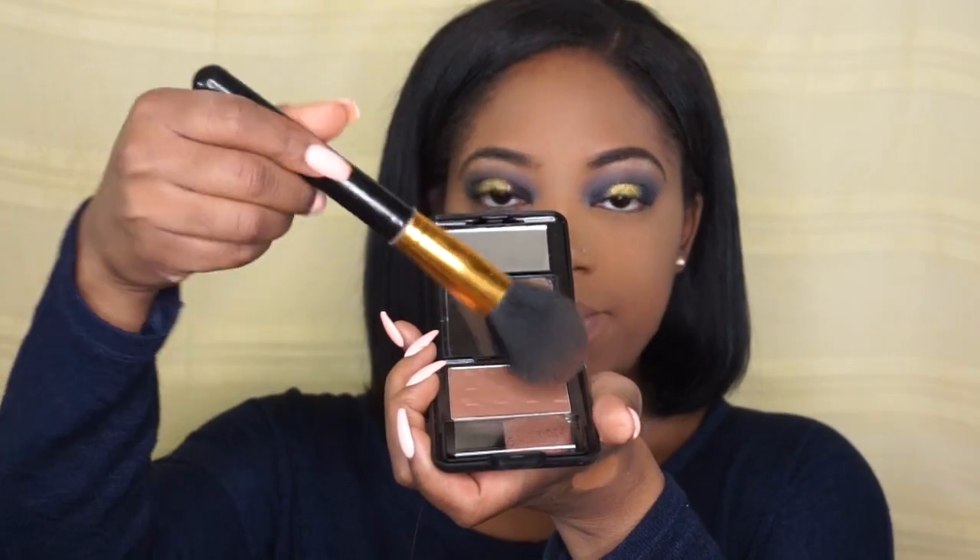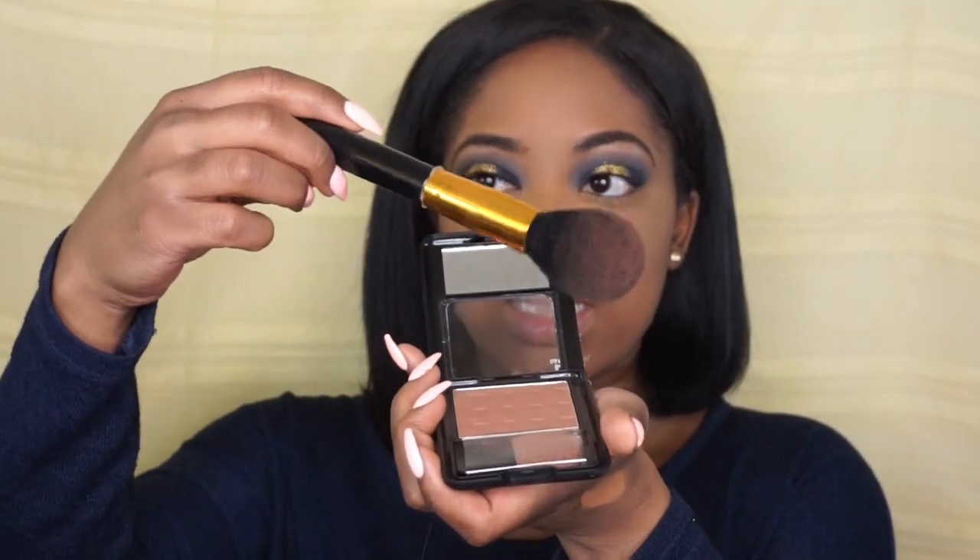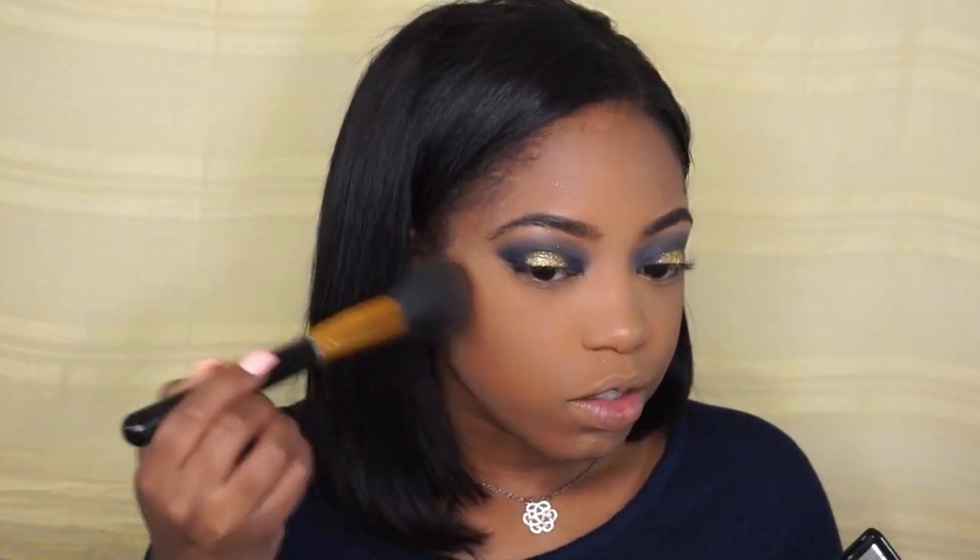I set my face with so much powder — I didn't mean it to be so heavy, I don't really like all that powder on my face. Then I'm taking Black Radiance Press Powder in Rich Mahogany and a tapered face brush to set my contour, working it in with circular motions.